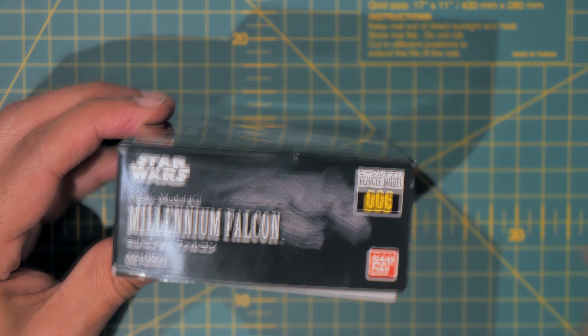This side has warnings — caution, read the instructions printed inside the box. Choking hazard, keep away from small children, ages 15 and up. I'm over 15, so I'm allowed to make this — yay!